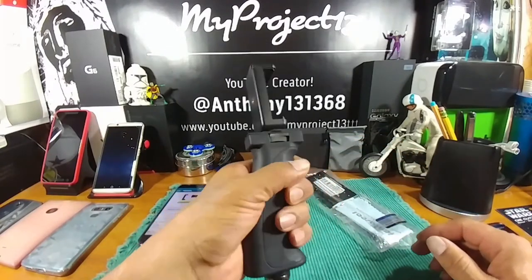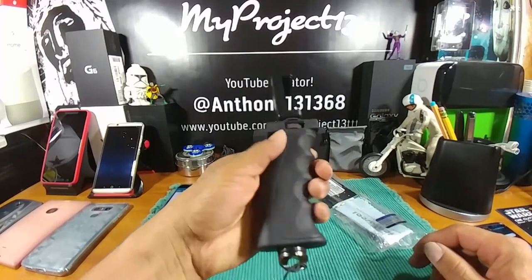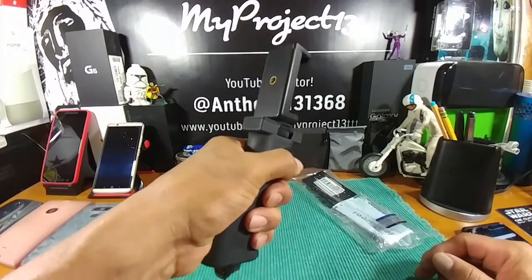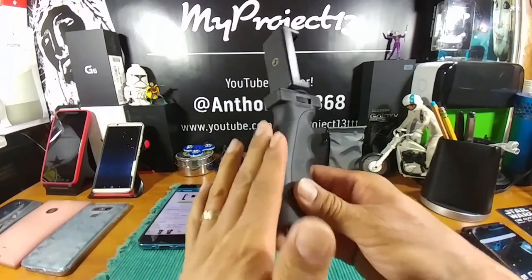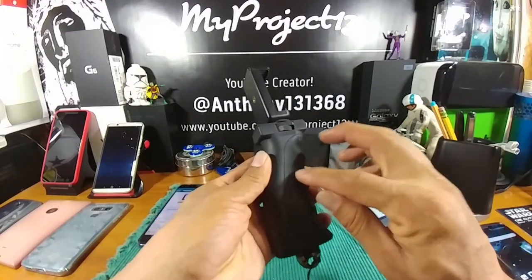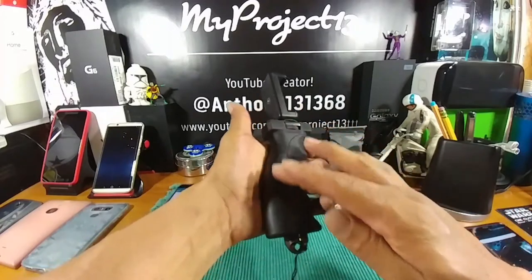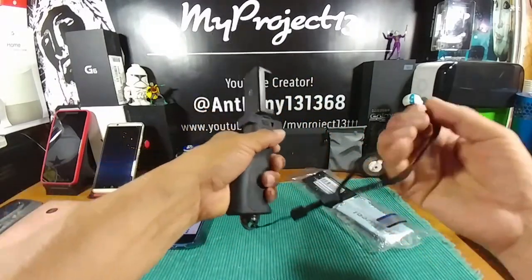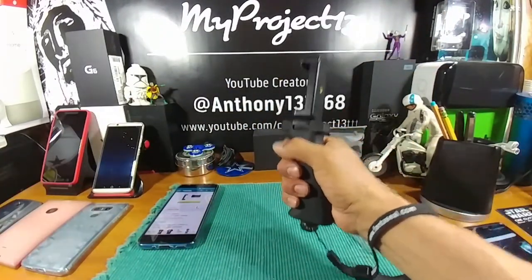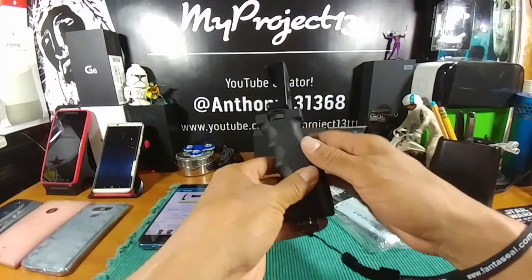The material on this smartphone grip stabilizer is plastic, but it feels really good — really strong, no creaks, no squeaks. There's a soft matte feeling on the back that's almost rubbery, though it's actually plastic. The front area is a little harder — that's where your fingers grip it, and it sits in the palm of your hand with a nice curvature. There's also a lanyard you can slip around your wrist for extra security in case you drop it.